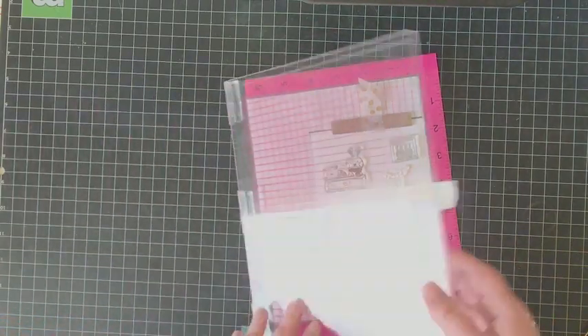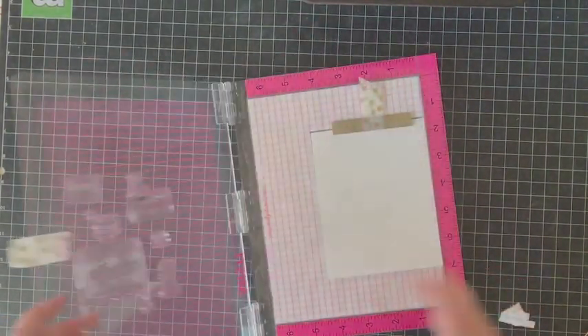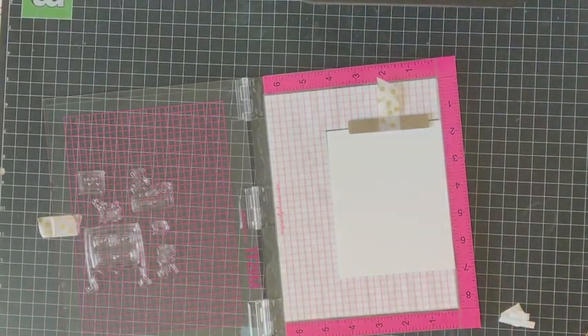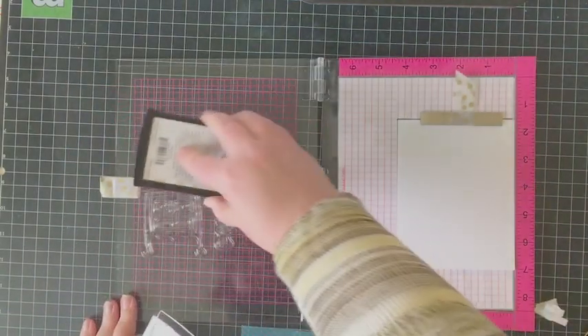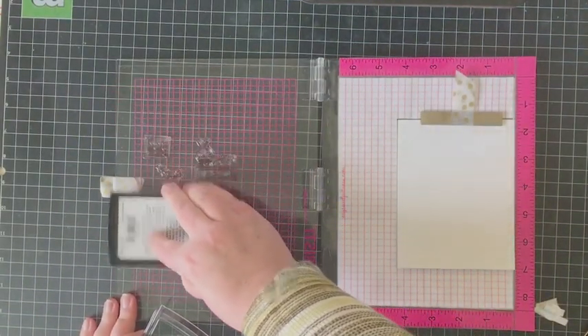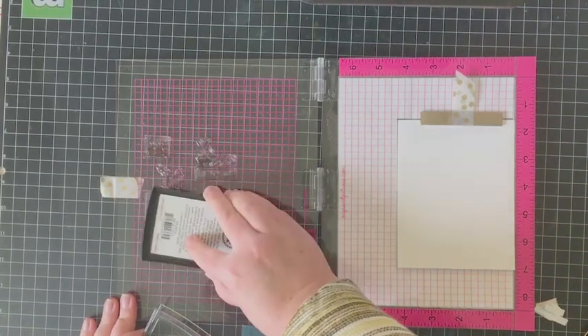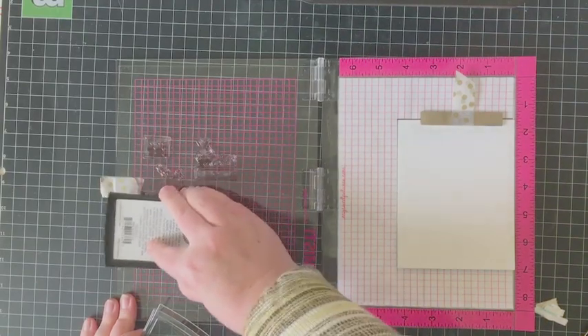I've arranged the stamps onto a panel of white cardstock. I'm going to press down the lid of my MISTI and then ink up the stamps using a Copic-friendly ink. I'm using brown because I'm going to be using lots of tans, neutrals, and earth tones in my card today, so I thought a brown ink would blend really nicely.